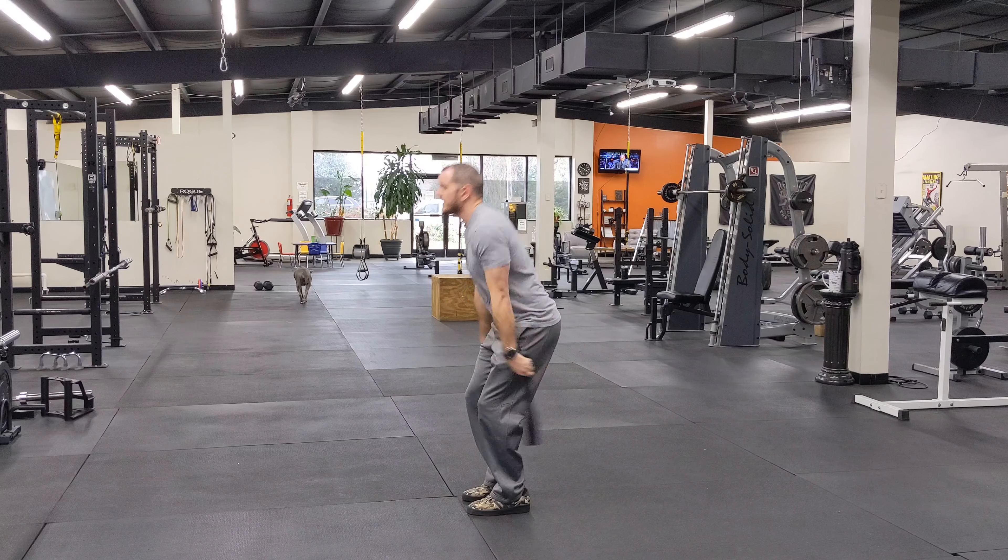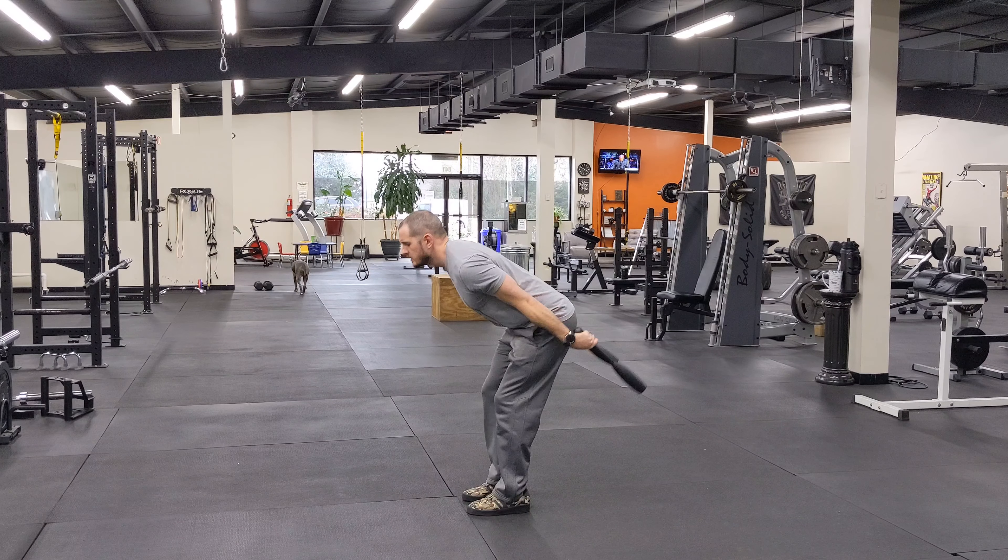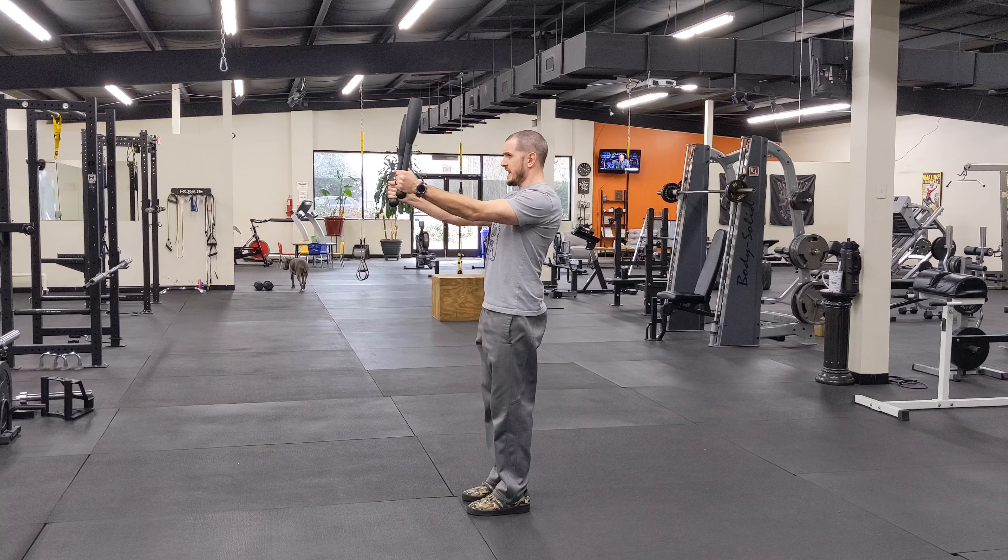Give you a couple reps from the side. Kick the clubs back, forward, snap up to full extension. And that's the swing to full extension.